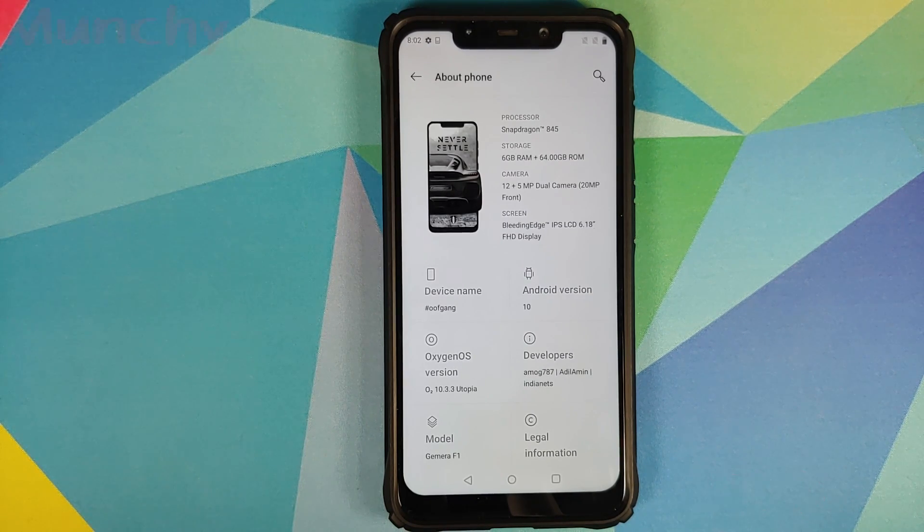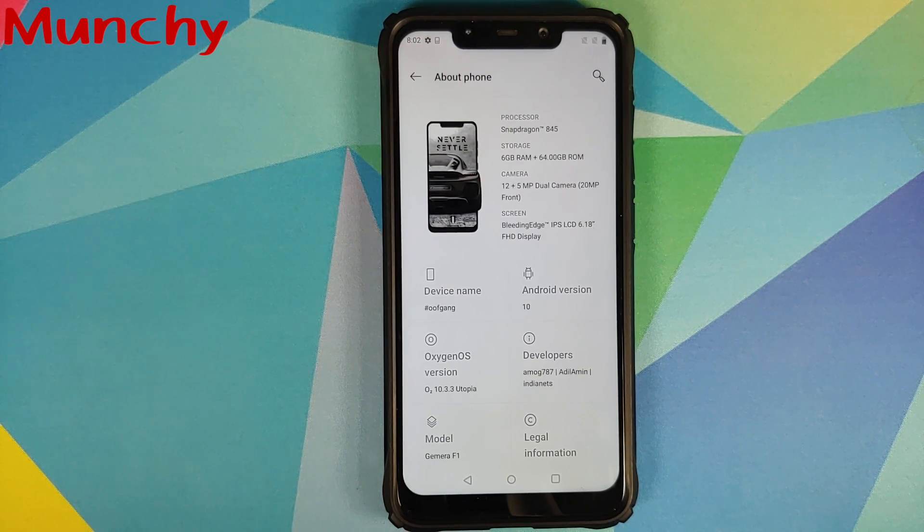And there it is, peeps — that is how you install Oxygen OS 10 Utopia build based on Android 10 on the Xiaomi POCO F1. Hope my video helped you. Likes, shares, and subscribes are appreciated; feedback and comments are more than welcome. See you when I see you.